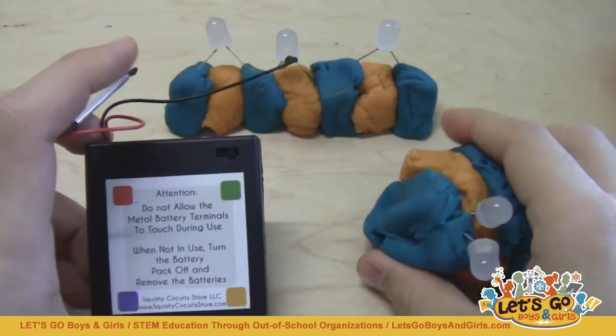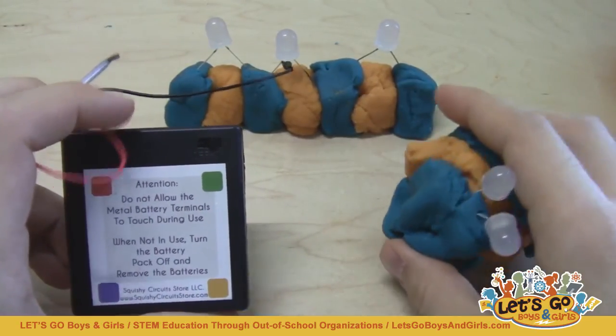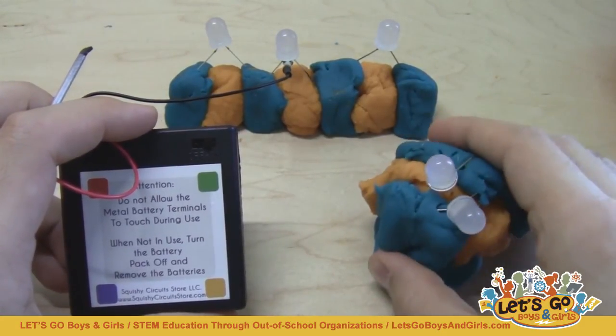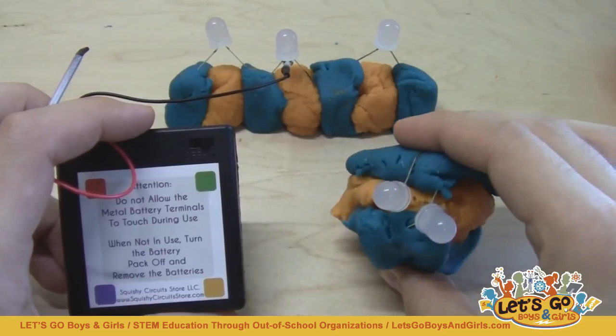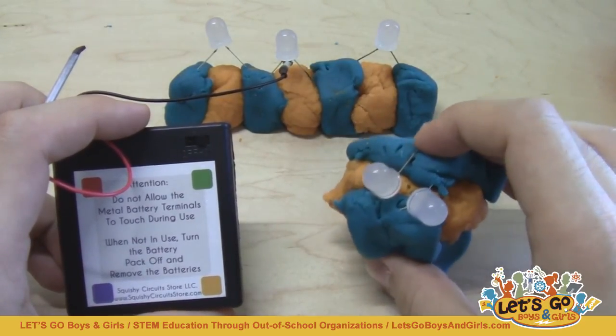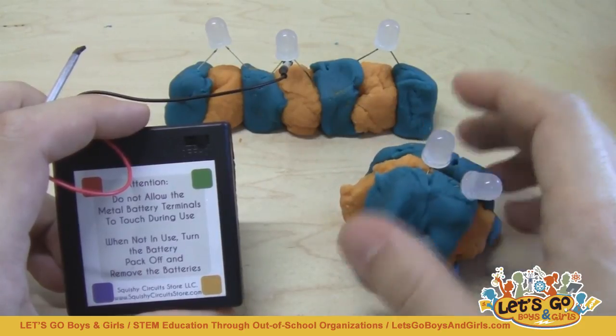Those are all the basics to get this activity started. Remember, you want to go through open and closed circuits and short circuits and how to avoid them, and then series and parallel circuits and why it is better to hook LEDs up in parallel and not in series — and then let the kids have fun and see what they come up with. Good luck.